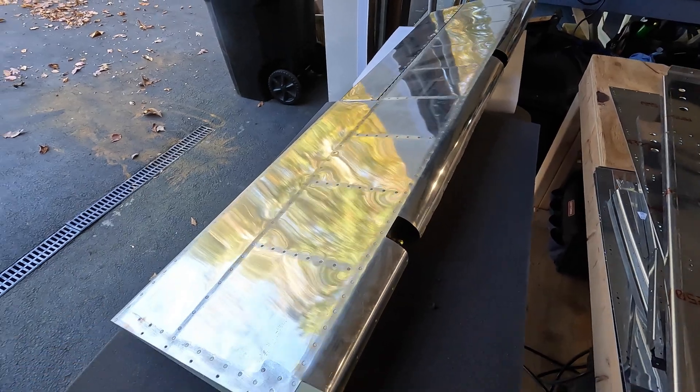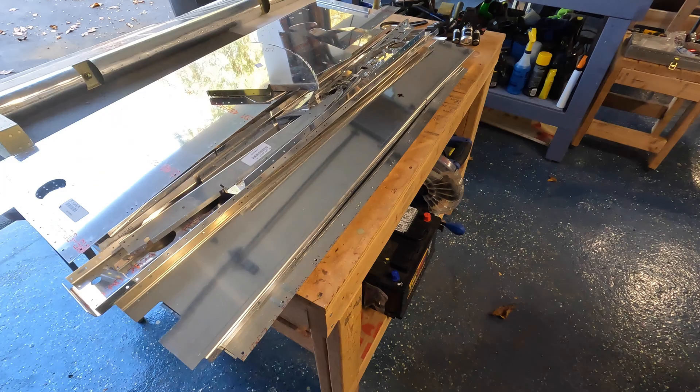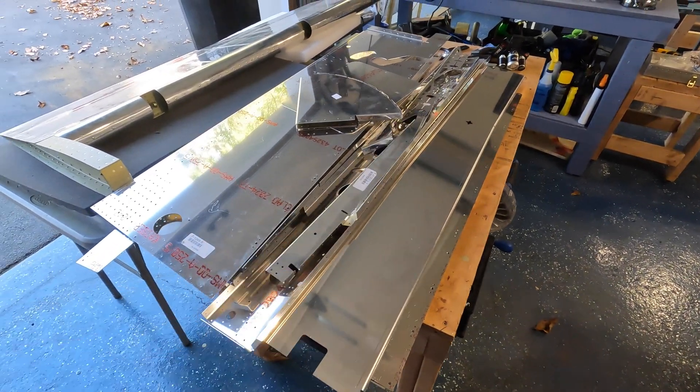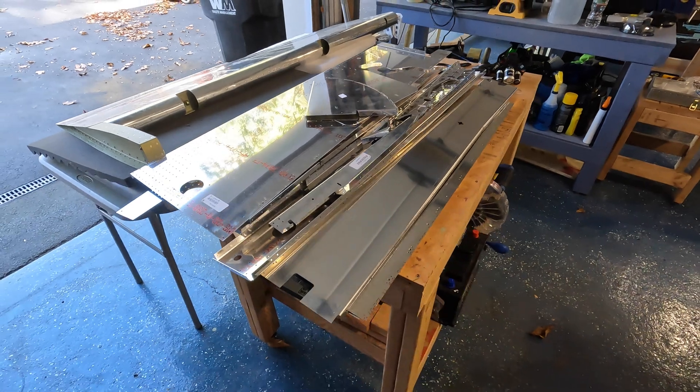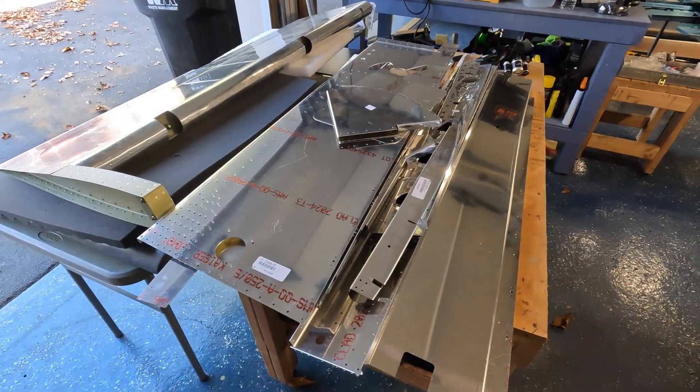So I'm going to rebuild the elevators and call it a day. But here are all my laser cut part issues — there are about 25 pieces here and I don't want any of these on the airplane.